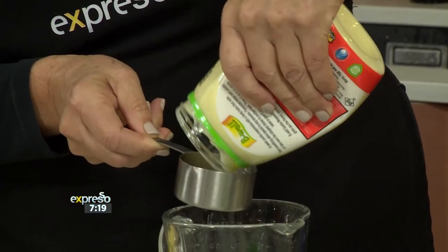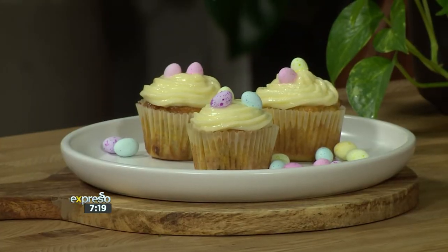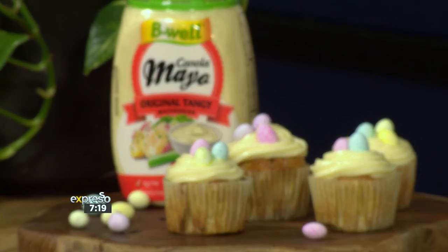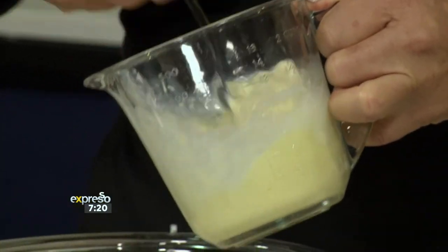Your original B-Well tangy mayonnaise goes in there. Did you know that the B-Well mayo is completely dairy, egg, and gluten free? It's made locally using only the best GMO-free canola oil, making it perfect for vegans and vegetarians. So we're mixing our wet ingredients — it's the mayonnaise and the nut milk — and I'm going to quickly mash the banana. Nut milk could be like almond milk, and it's going to add a bit of nutty flavor to the cake. Now we add the wet ingredients to the dry ingredients.